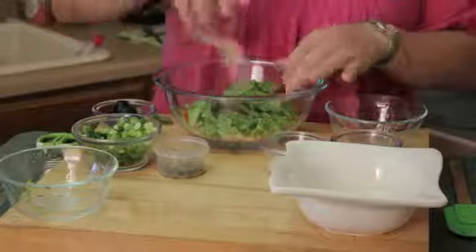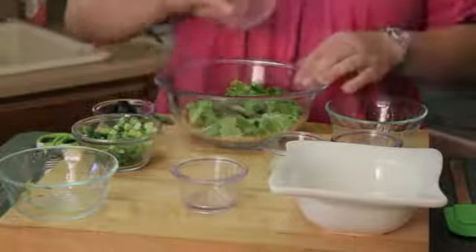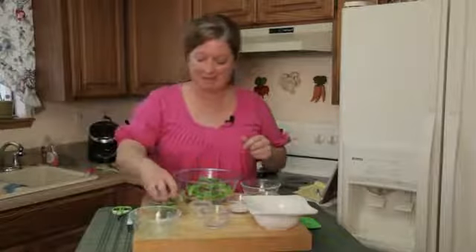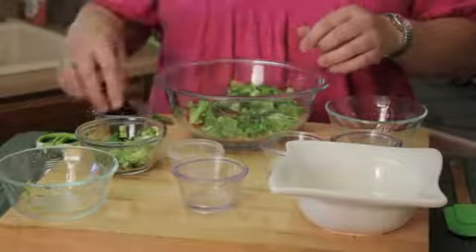I've got some Parmesan cheese — I really like the shredded kind. Some capers, although you don't normally have that; that's normally the flavor that is in your Caesar dressing. And then I've got some green onions — you can use green onions or red onions sliced. And then some olives.